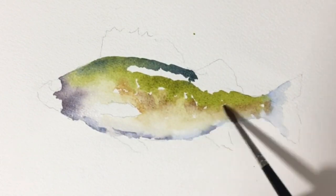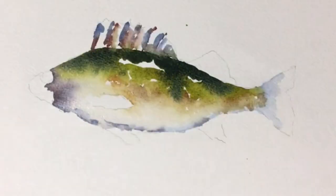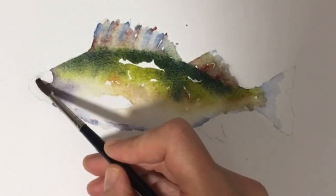For the belly I used a very granulating color from Daniel Smith called goethite, and also some hematite burnt scarlet.